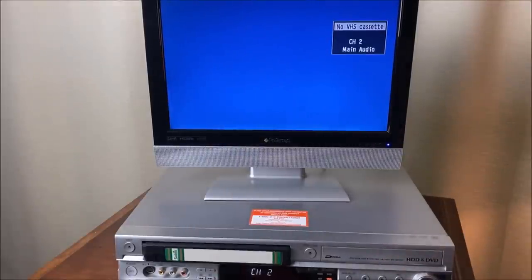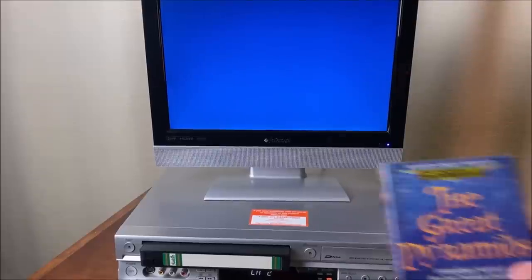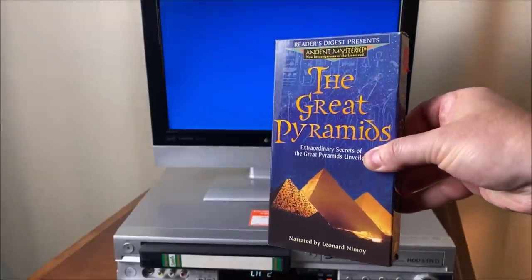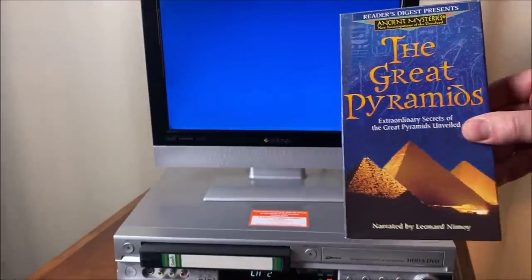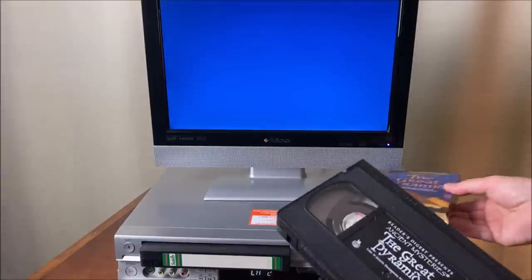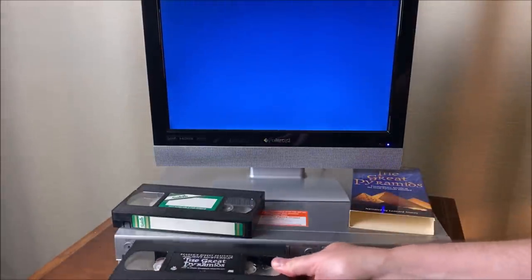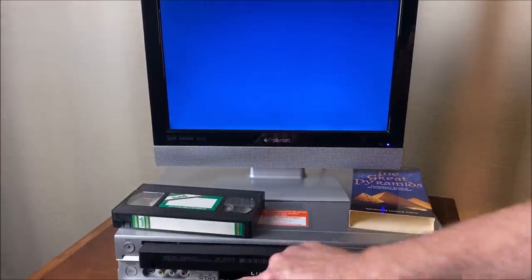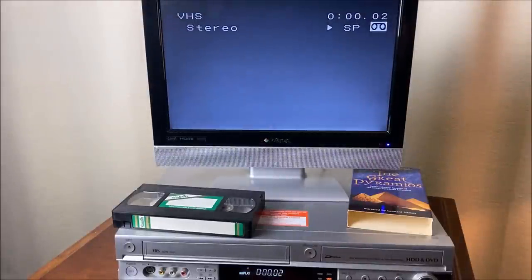Now to demonstrate that there is actually working audio on this, I'll throw in this tape — it's Reader's Digest: The Great Pyramids, 'Extraordinary Secrets of the Great Pyramids Unveiled,' which I've been using as a test tape. Narrated by Leonard Nimoy — Mr. Spock.